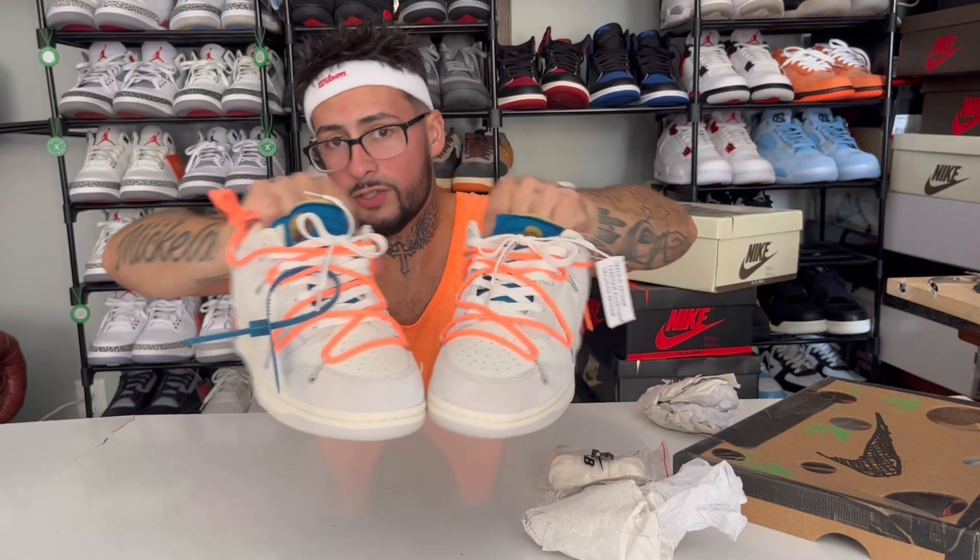Beautiful colors, super dope shoe. I hope you guys enjoyed this Jumpman Junkie YouTube review. Please like, comment, subscribe. Hit up upshoe, use coupon code JUMP to get yourself 20 bucks off. Jumpman Junkie, out of here.